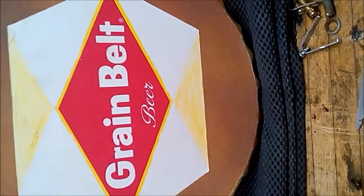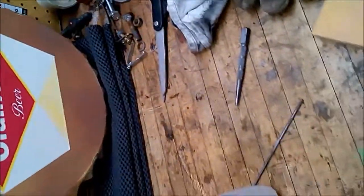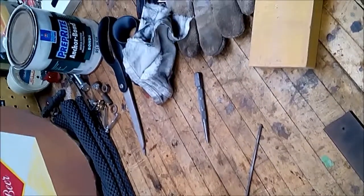Hey everybody, it's Oddjob with the Beer Boy Delivery bike build. I decided I'd do a little bit more video taping. As you might remember, we have the Beer Boy bike in its form right now.